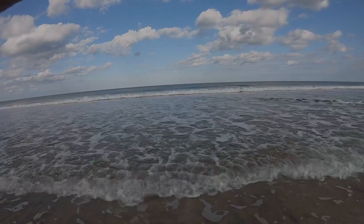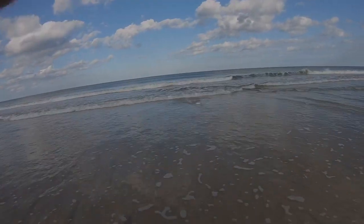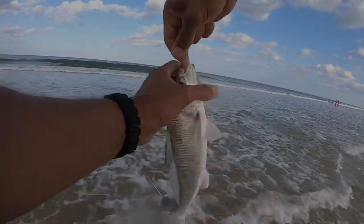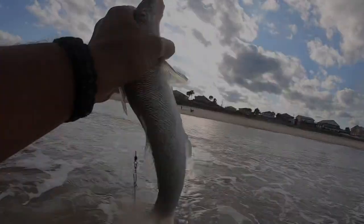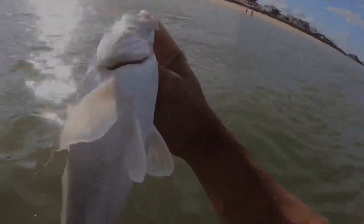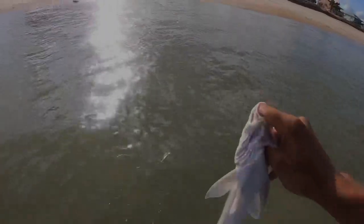We got a fish on. There we go. That's a monster whiting! Alright, that is what we're after — whiting and Pompano. I do not want to lose this guy. As you can tell, I'm far away from my cart. Almost lost him right there. Whoa! I gotta walk through this and bring my fish all the way back.